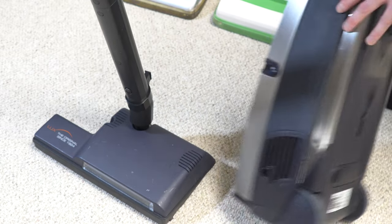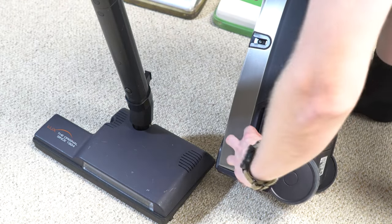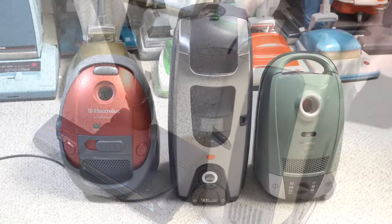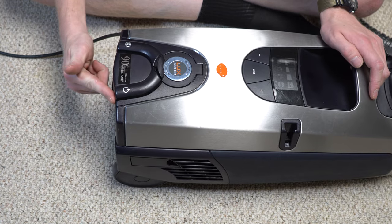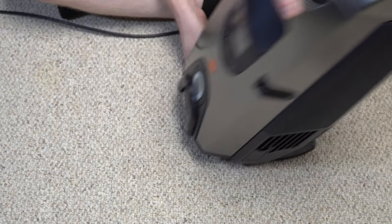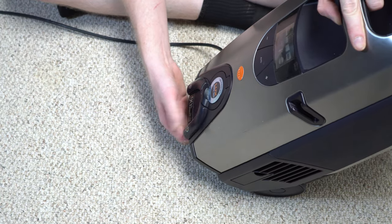It exhausts out both sides, and there's a little tab in here for you to put some smell-good stuff if that's your thing. Here is the size of this machine compared to something like a Miele or an Electrolux — keep in mind both of these have larger vacuum bags and cord rewinds that are the same length as this machine. Let's talk about the controls. The first thing I notice is the buttons extend all the way down here, meaning you can accidentally turn it on or off.